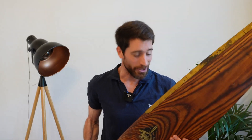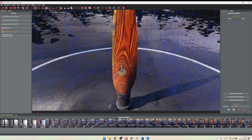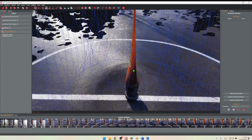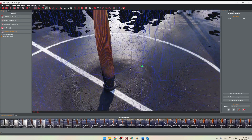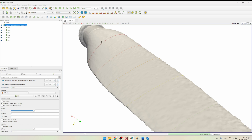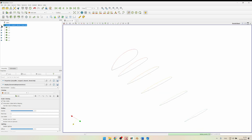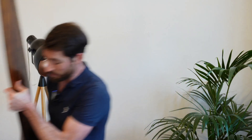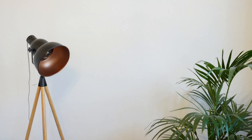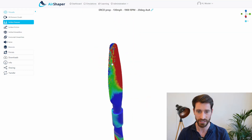Hi everyone, welcome to this second video on this World War II era wooden propeller blade. In the previous video we showed you how we used photogrammetry — taking a bunch of pictures of this blade to construct a 3D model. We were then able to make slices of this blade and saw a really nice twist, and we were also able to analyze the airfoil sections. In this video, we're going to see how we can use this 3D model to create a CFD flow analysis.